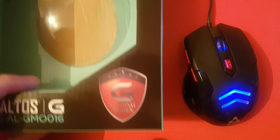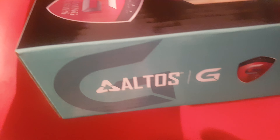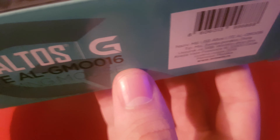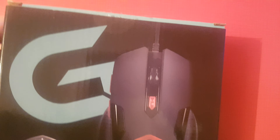The cable is just a plain USB at the end. Let me show you the box — this is in Serbian, by the way — and also on the back.